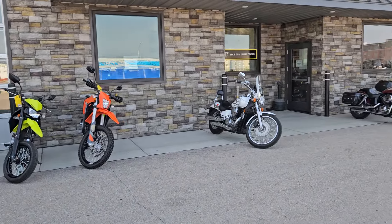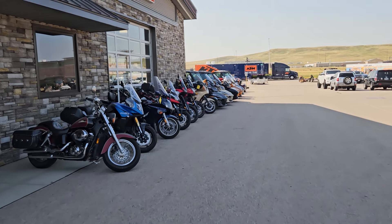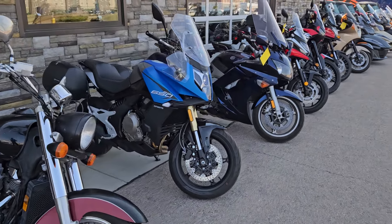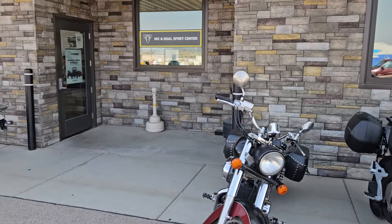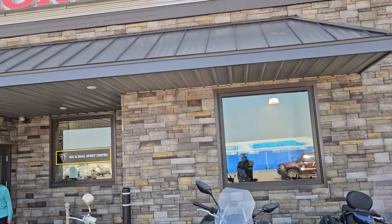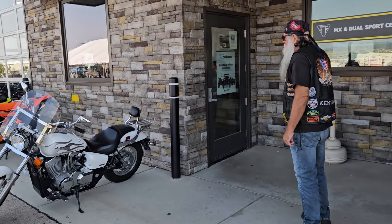Alright, there they go. Now we're gonna go in here and look at other bikes — just look. Vicky won't let me — losing my voice again — Vicky won't let me buy the Indian, which is okay. You seen that earlier? They are a Honda dealer, so hopefully they'll give him a good trade-in if he decides to go for it. Boy, they got everything here. Rapid Motor Sports is where we are — we'll walk in and take a look.